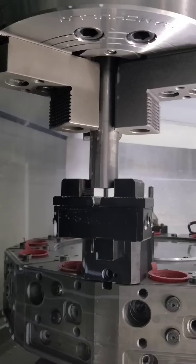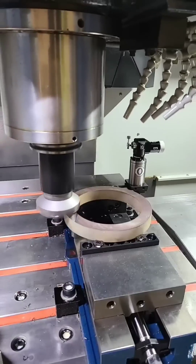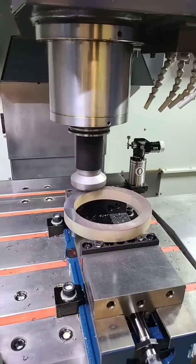Bar pullers are one of the best ways to automate production without breaking the bank. Round parts can be held in the middle with a setup like you see here.